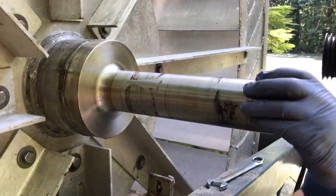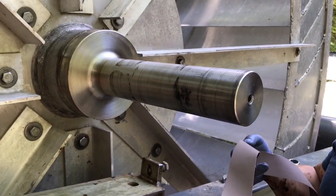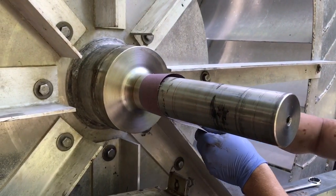So the shaft has got a few scratches and things on it so I've got some 320 grit emery cloth. I'm just going to polish it up, remove any of the high spots that could wear on the new bearings.